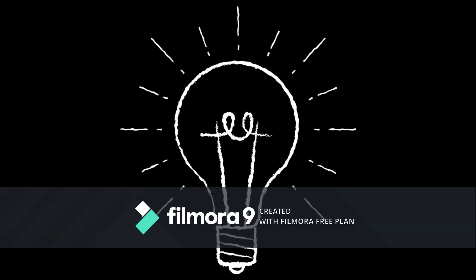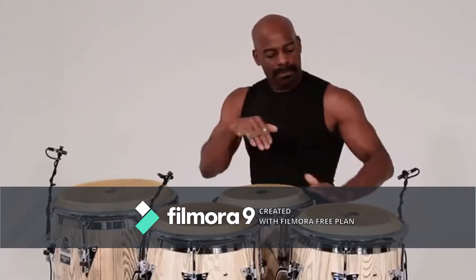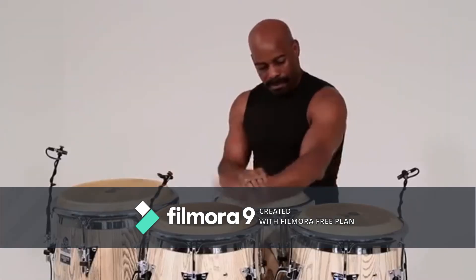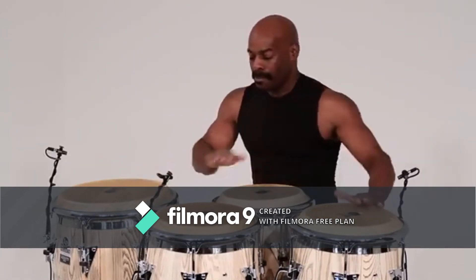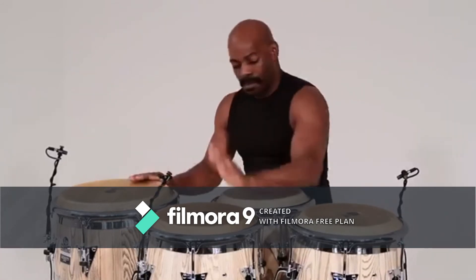Can you guess what this is? These are drums!